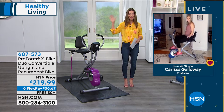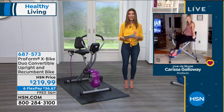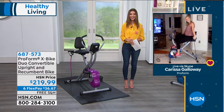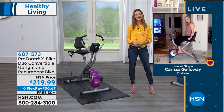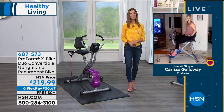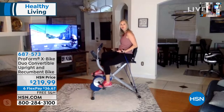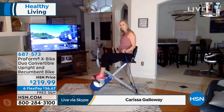She's also getting a workout — staying at home and staying safe. Carissa, thank you so much for hanging out with us today. Thank you, guys, and happy Easter. I'm so excited about this bike because we're working out at home. I'm doing my cardio, my low-impact cardio. I'm doing my upper body. I'm doing it all at once.